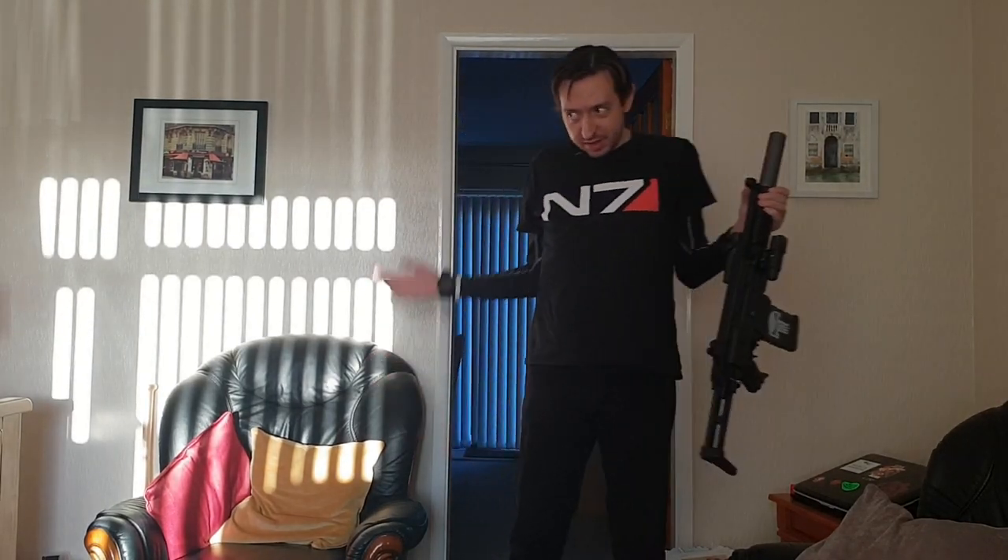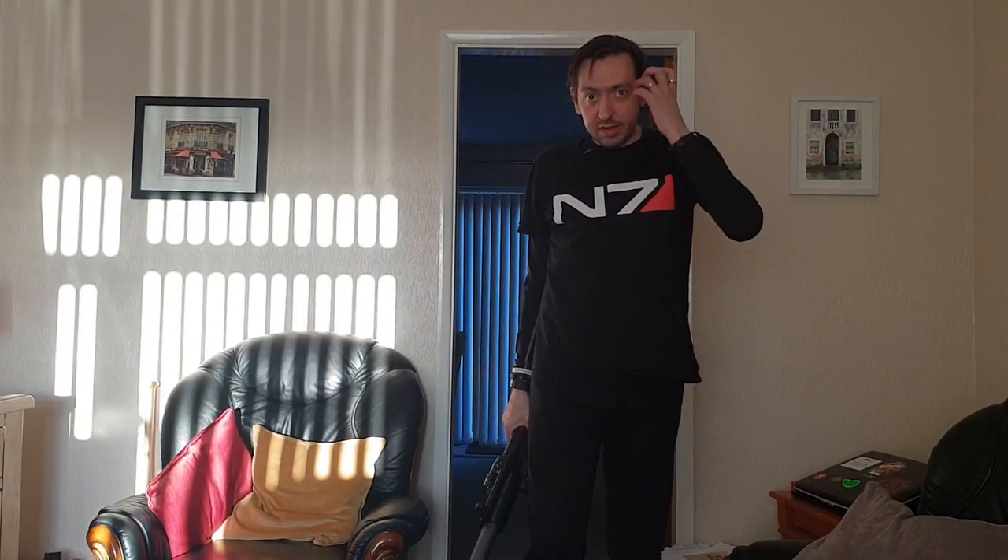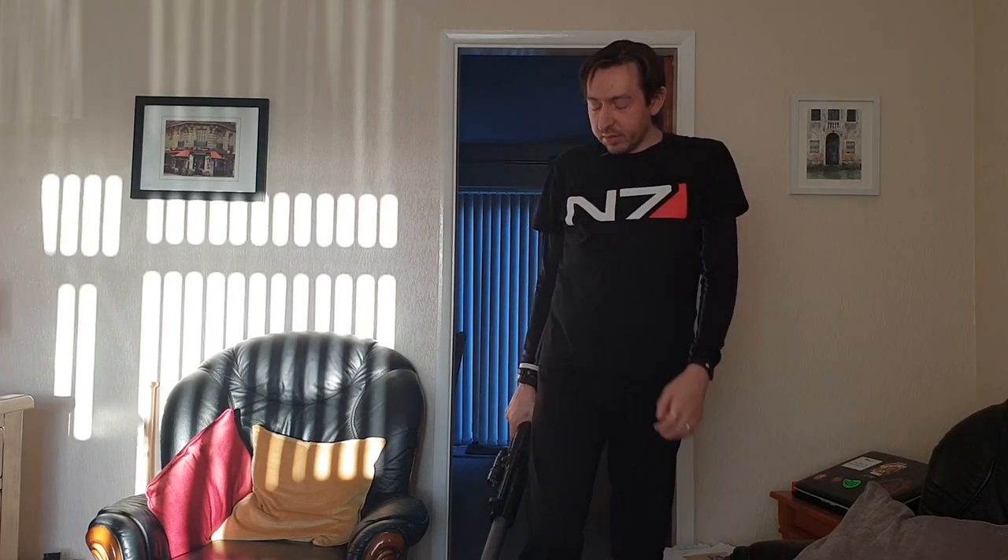Hi guys, I know it's been a while but I've had various things to deal with. Apart from my mum's death I've had legal issues and things to deal with, but anyway, I'm still here, I haven't gone anywhere, I'm still around.